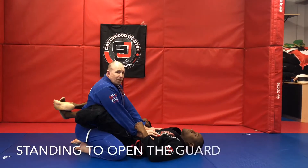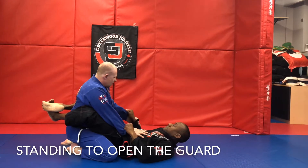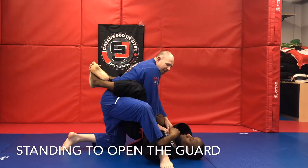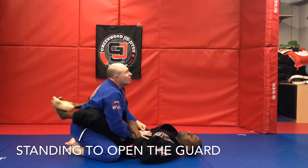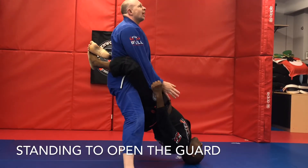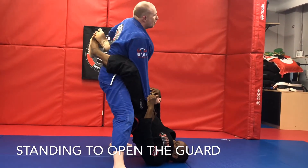Now, if you want to stand up in the closed guard — which is the proper way and the most effective way to get this open — you need to dominate one of the hands. If you dominate this one, it has to be this foot that comes up. If you use the wrong foot, it's going to end up with you getting swept. And then always look up, up, up, and then you're going to straighten up your back. You're going to see how he's controlling my sleeve, so I'm just going to do a little sleeve change myself, and then step back with my left leg.